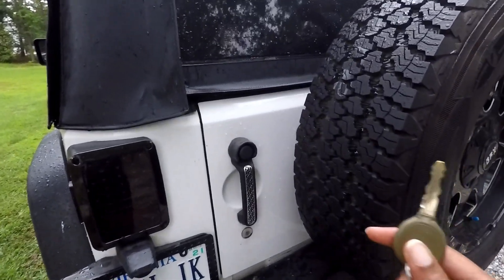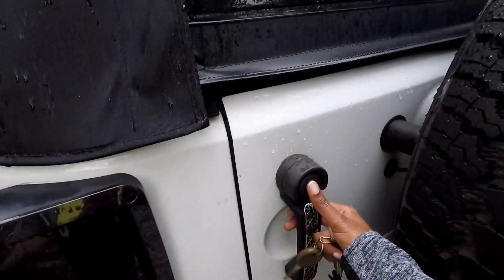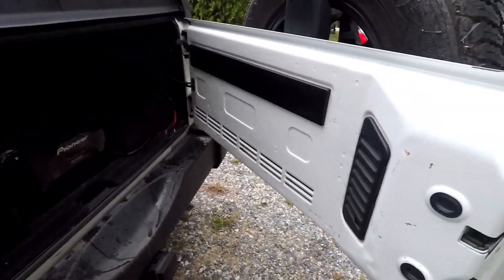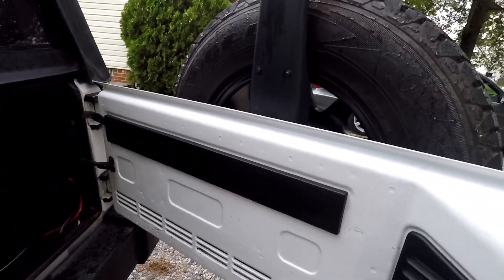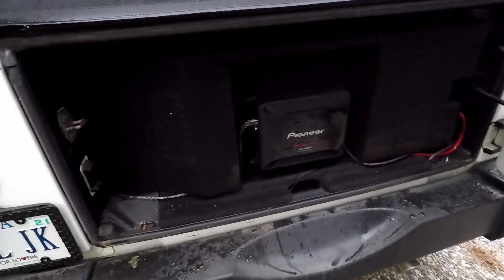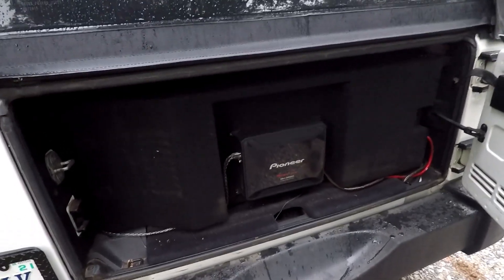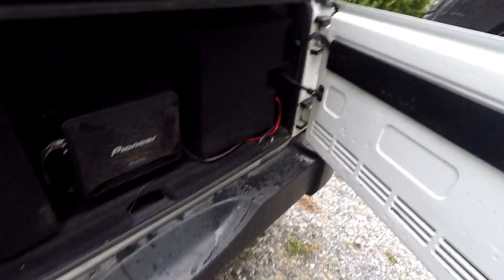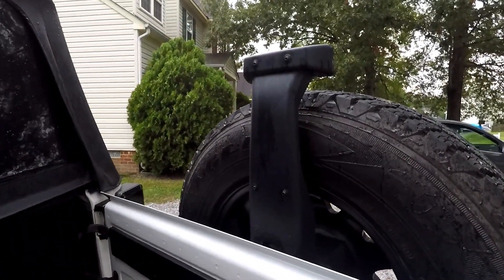Alright, so step one to change this out: you first open your tailgate. It's a little heavy with the spare tire on it, but there we go. There's a nice little subwoofer system back here that the previous owner installed, so the good part is the music is great. The bad part is I really don't have trunk space. Either way, because of opening this tailgate I have access to my screws.